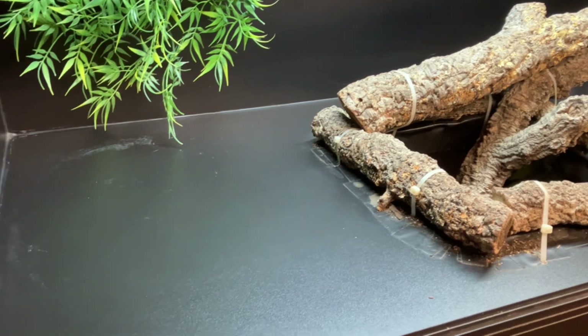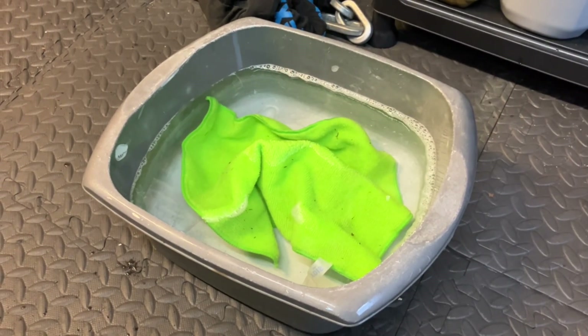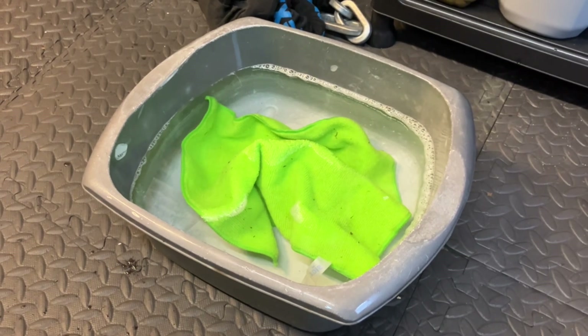There we go, nice and clean. I'll leave the bucket and the rag in some disinfectant so that it's all nice and clean for the next time I have to use it.